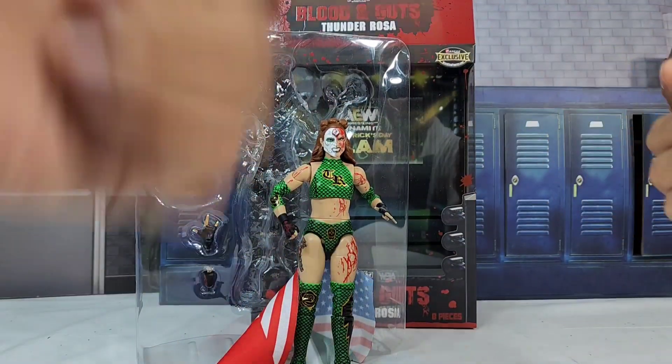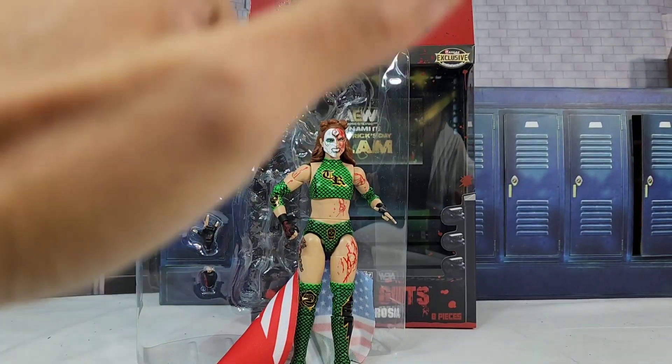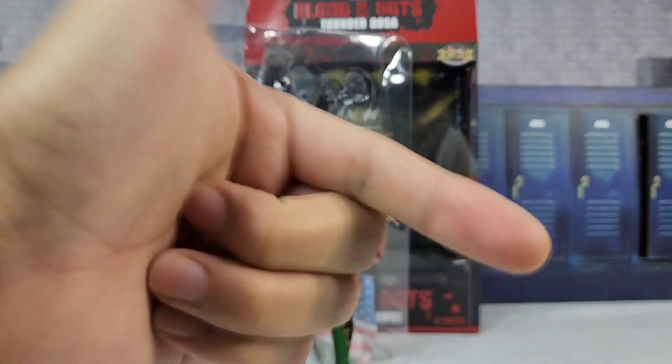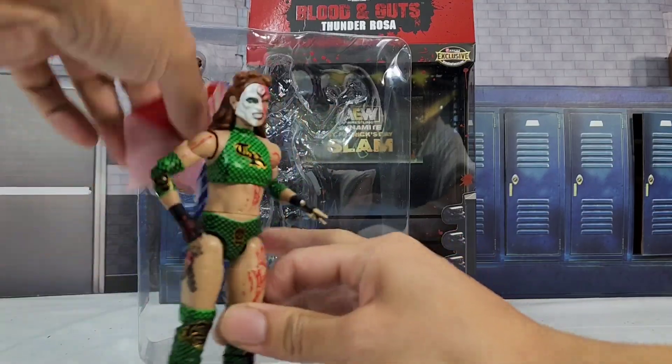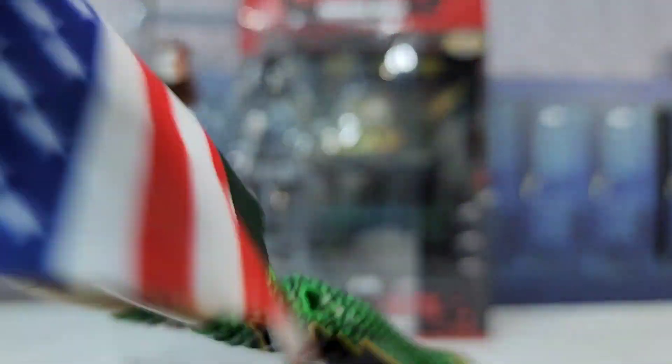Let me know what you guys think — is this something you plan on picking up or holding off? If you do, discount code Hero. I want to thank you guys for watching, be sure to hit the subscribe button if you're new to the channel, and we'll see you on the next one. Come on Rosa, let's get the thunder!